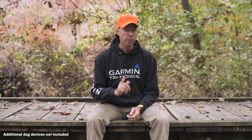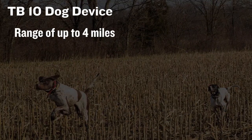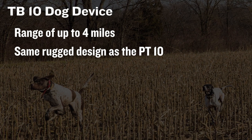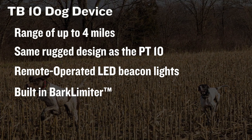Some of you have a Pro Trashbreaker system for training your dogs to stop chasing the wrong game. When you're ready to add another dog to your pack, you'll want the TB10 collar. With the ability to train up to nine dogs with one Pro Trashbreaker handheld, the TB10 has a range of up to four miles. Built with the same rugged design as the PT10, it too has remote-operated LED beacon lights and a built-in bark limiter.